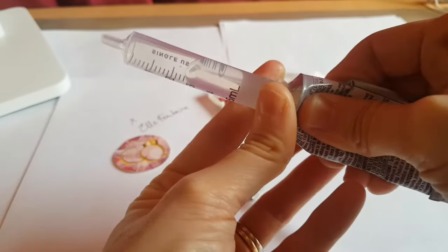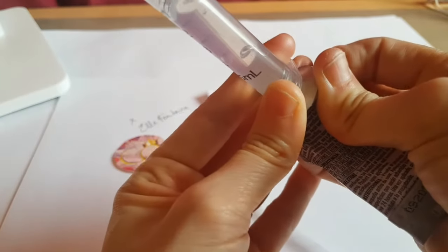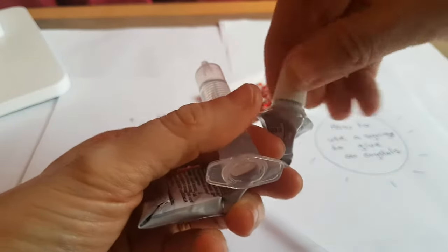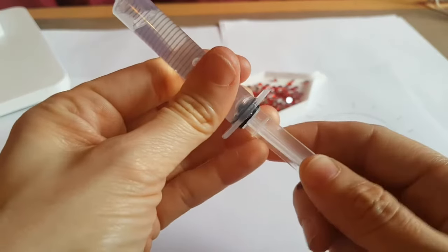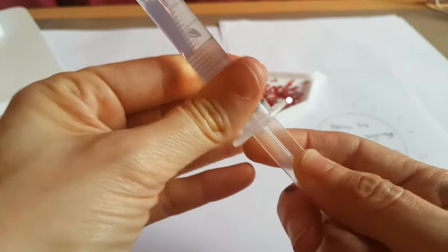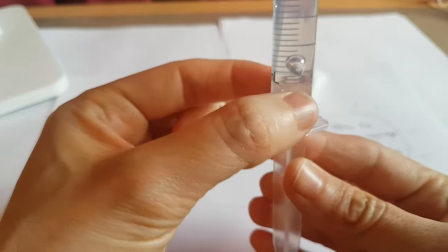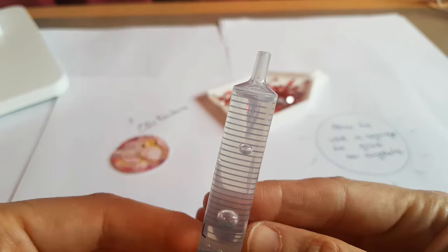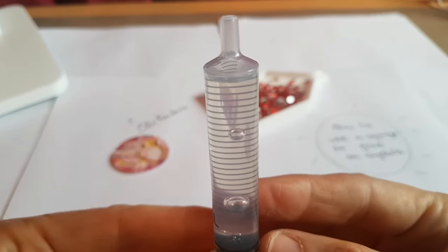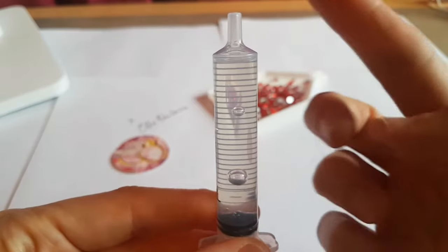I recommend leaving a little bit of space at the top, and you'll see why in just a moment. The base of the syringe just pops in, and then there's a little stopper section — you have to push past that, which is why you want to leave a little bit of space at the top. First, wait for the bubbles to go up, otherwise you'll pop it through and all the glue is going to come out.